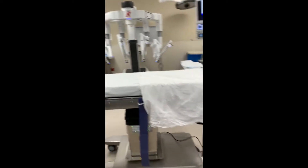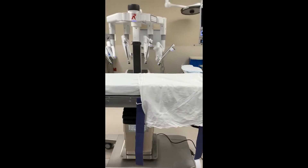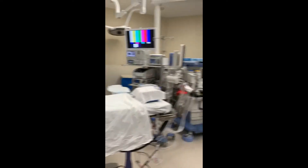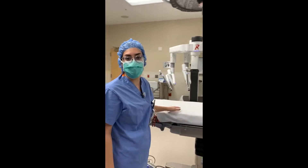The patient bed that we use is hooked up to the robot itself, so you can position the patient or move the table in any way. It all works together so you don't have to worry about how the instruments are going to interact with the patient tissue.